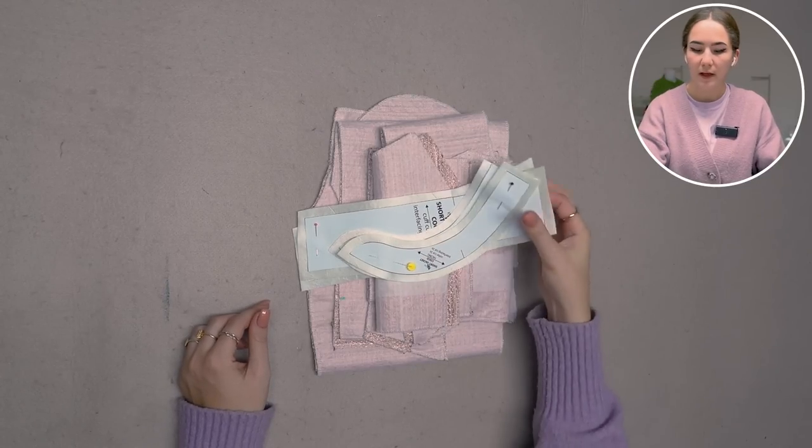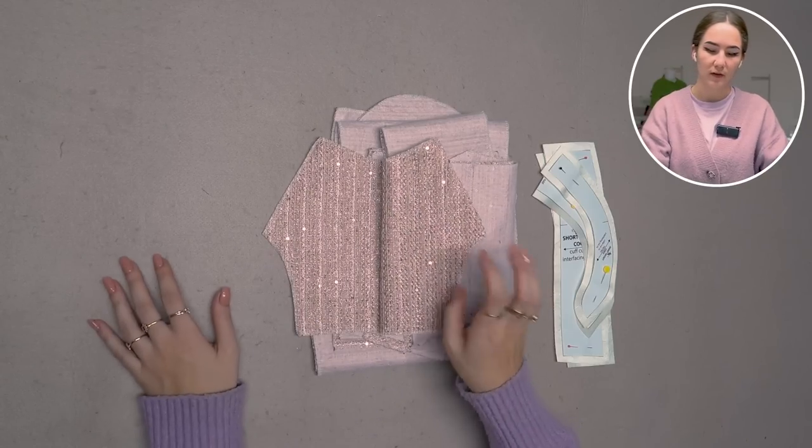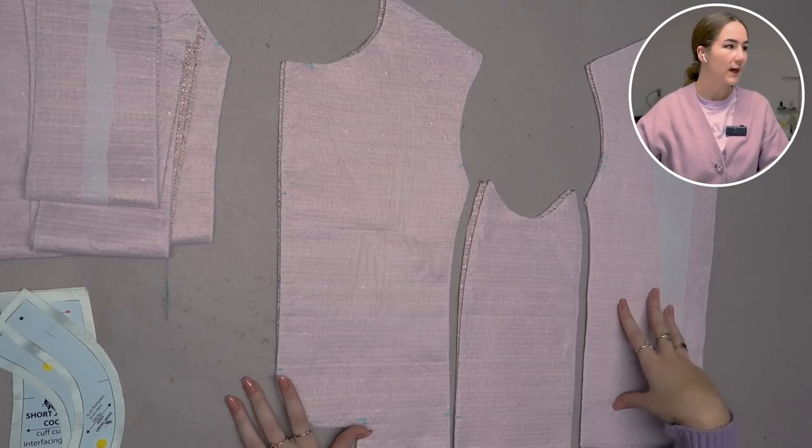I decided against pockets in general because there's just not enough space on the jacket — you can obviously add pockets yourself. I don't want to do fake pockets that are literally that shallow. I only have my collar and cuffs cut from silk, and everything for the corpus is cut from this beautiful boucle.